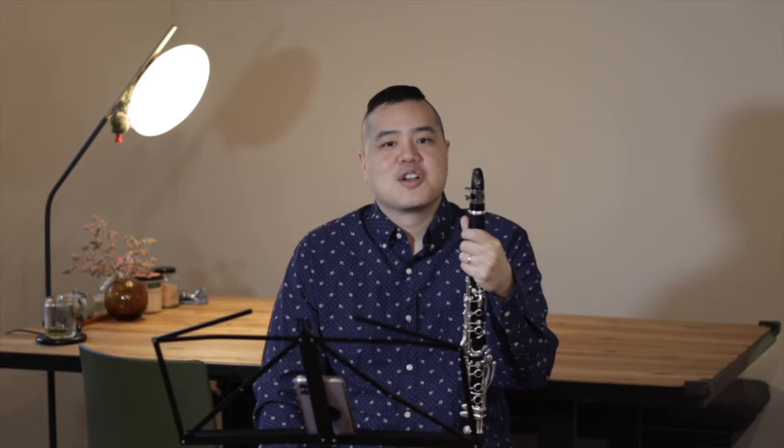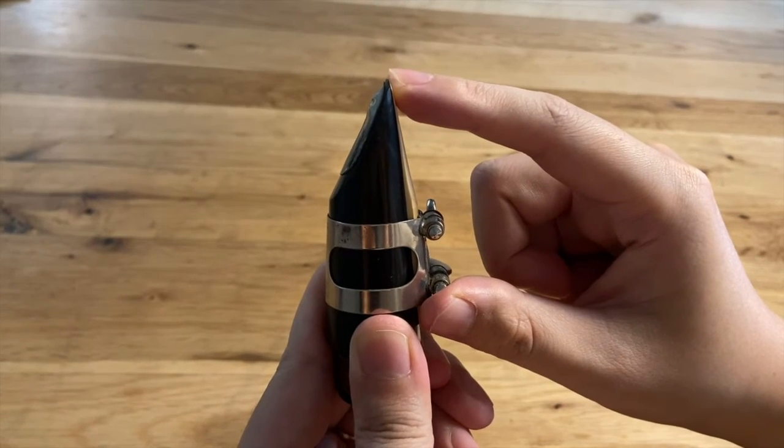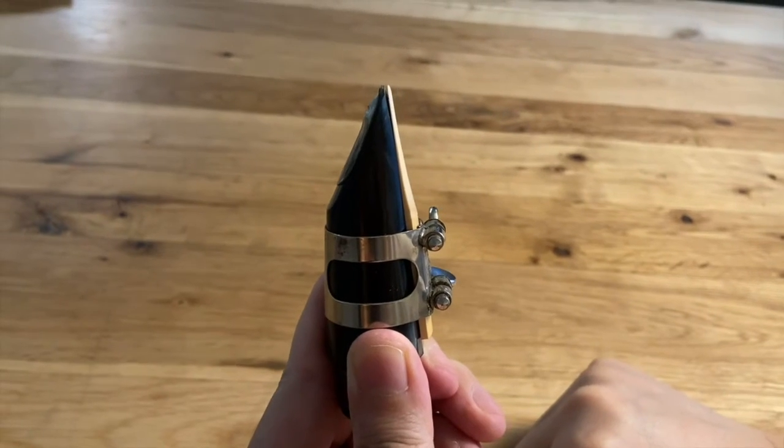To allow the reed to vibrate, the placement of the bottom lip is extremely crucial. You don't want to place it too high, as the tip of the reed is very thin and it will press against the mouthpiece and will not allow the reed to vibrate.